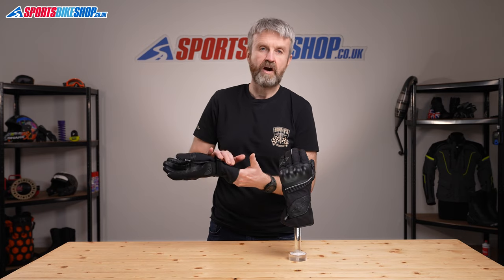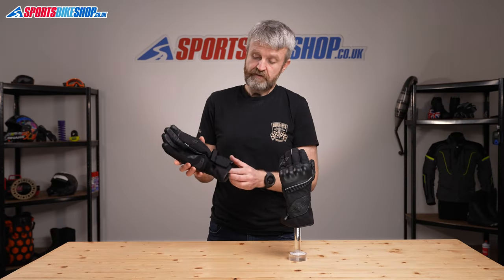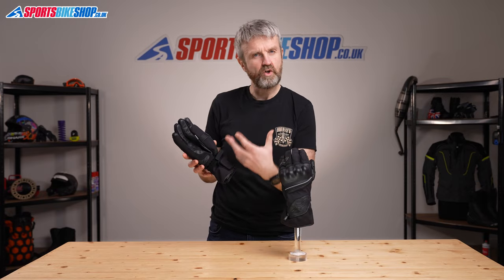The section around the cuff is more flexible because it's made from a textile material rather than the leather of the rest of the palm. The gloves fasten with a velcro cuff and wrist combination, and that wrist strap has plenty of length on it to make sure you can get a secure fit.